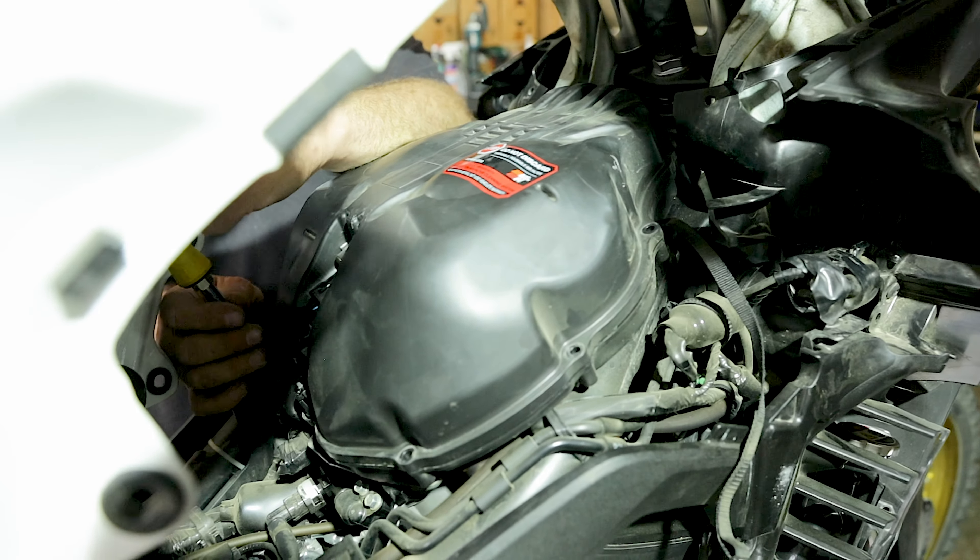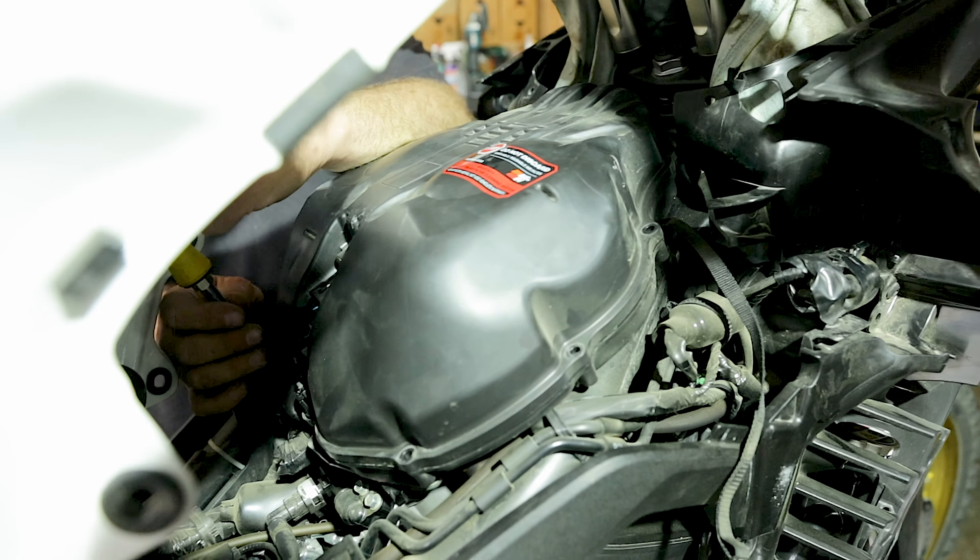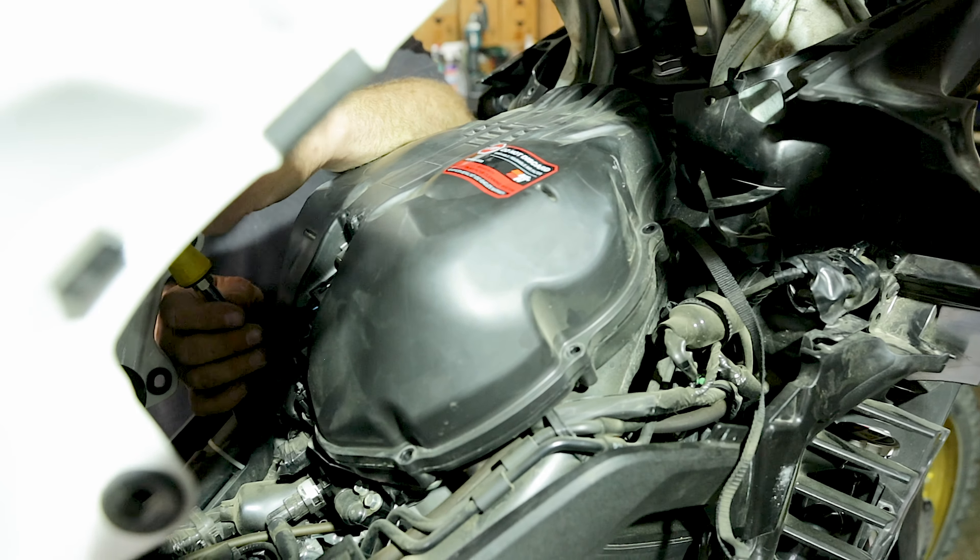Let's take another look at the OEM air filter after 9,200 kilometers. I'm pretty satisfied with how it looks considering the roads I've ridden - off-road, sand, dirt, rain, dust, gravel. A big factor in the filter's clean appearance was that I didn't use the bike in city traffic. Not riding in the city is an important element. The filter looks quite satisfying - another 10,000 kilometers on this one would not have been a problem.